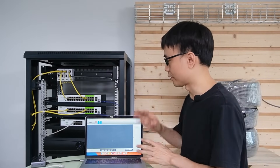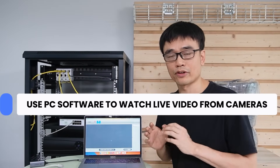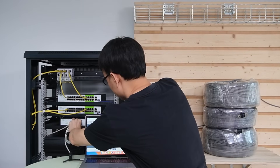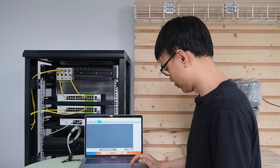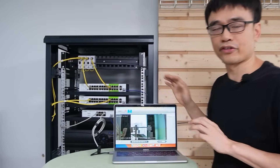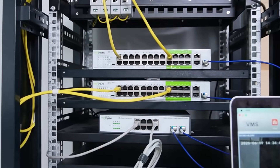Now let's use the computer to test the live video with this camera. I am going to connect this computer to the switch at the bottom and use the PC software to watch the live video from the camera. This is the live video from the camera — the long-range PoE switch has established network connectivity with the camera 700 meters away.